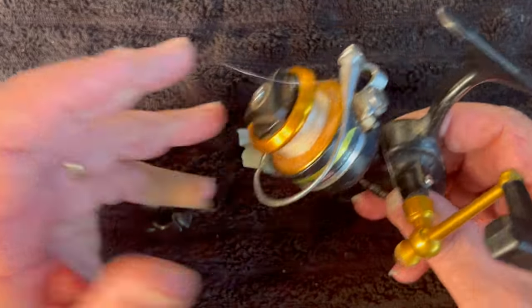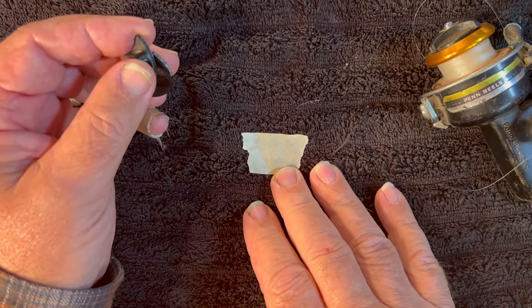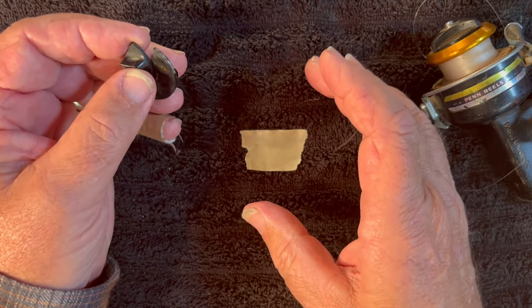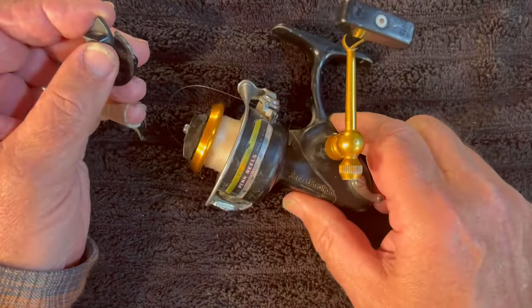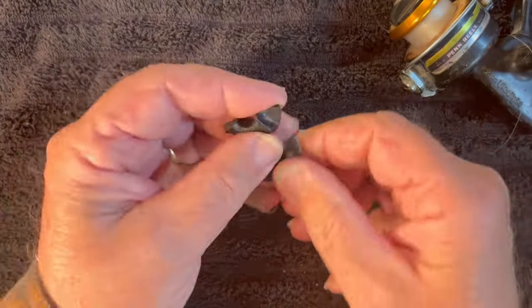When Ken brought this to me — by the way, I hope this isn't too distracting. We're going to try this and see how it works. This is to help me see if I can keep things centered on the frame of the camera. Hopefully you guys won't find that too distracting. Most of the time it will be covered up by whatever I'm working on, and every time I see it I'll know I need to put my work back over here.